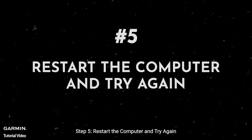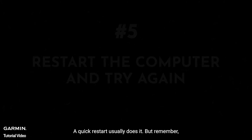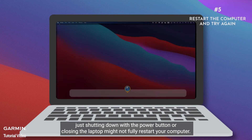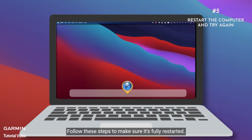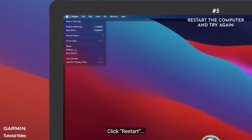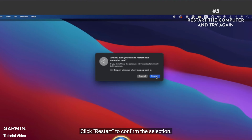Step five: restart the computer and try again. A quick restart usually does it, but remember — just shutting down with the power button or closing the laptop might not fully restart your computer. To make sure it's fully restarted: click the Apple icon in the menu bar, click Restart, then click Restart again to confirm.